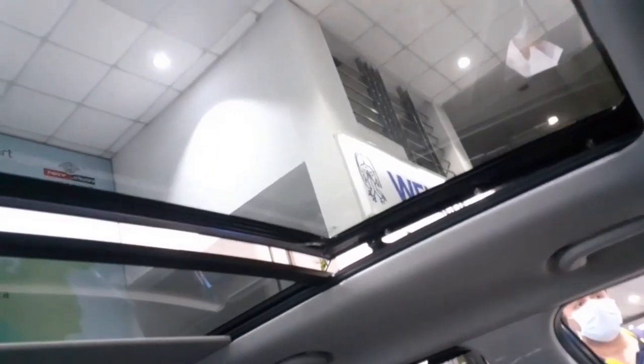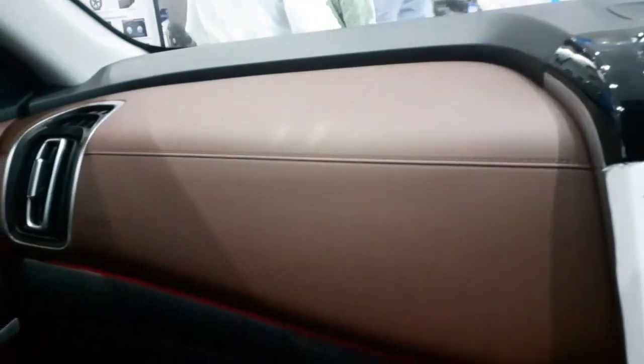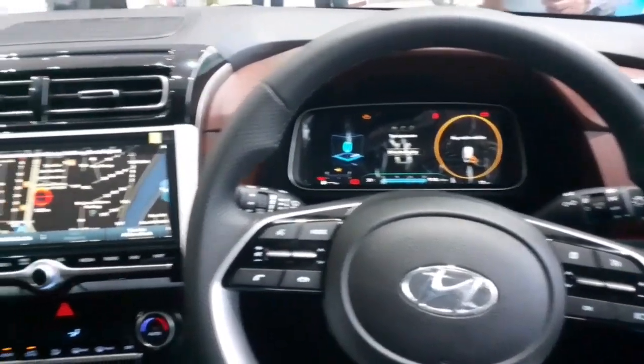The huge panoramic sunroof opens very wide — it is fully electrical and opens and shuts automatically at the press of a button, great for hilly areas or sunny days. The seats come in a dual tone finish, though ventilated seats are only available in the top-end variant. There is a decent-sized glove box, and ambient lighting runs across the dashboard with 64 color options. The all-new cognac brown dashboard color looks quite premium.